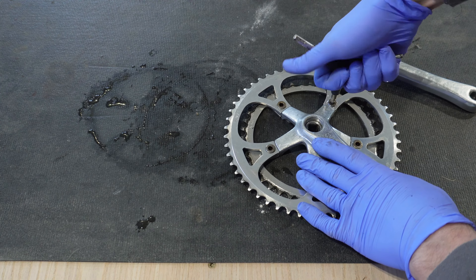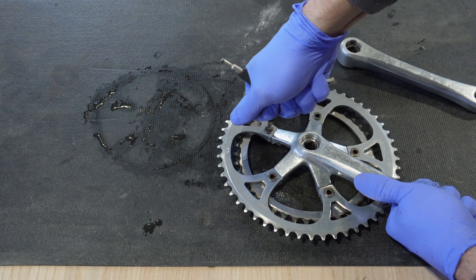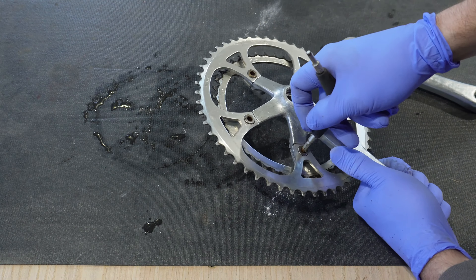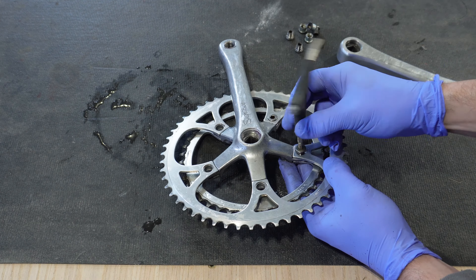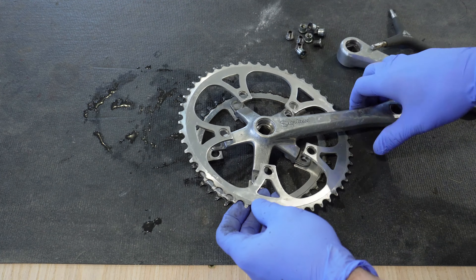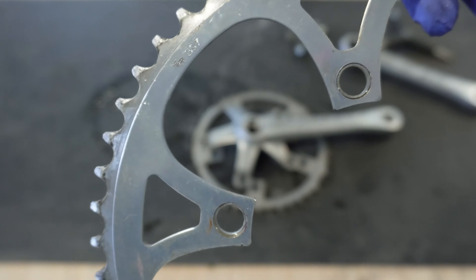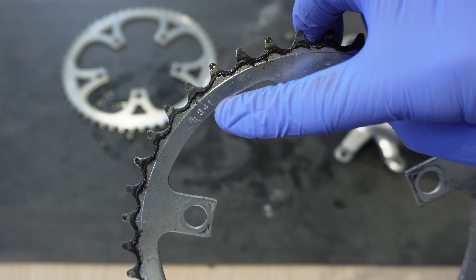Let's go ahead and disassemble it, get these chain rings off so we can start working on each individual piece and get every part of it nice and clean. One of the things I really enjoy about taking apart all of these old vintage parts is seeing all the unique things on them, like these engraved model numbers along with the tooth count of each chainring. You can really get to know the part you're actually working on, and it makes it a lot easier when it comes to removing all the grease and grime.